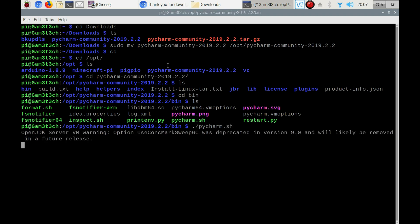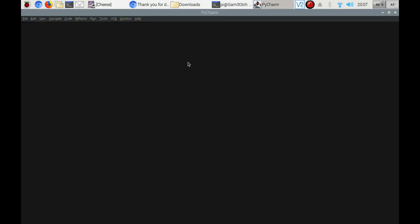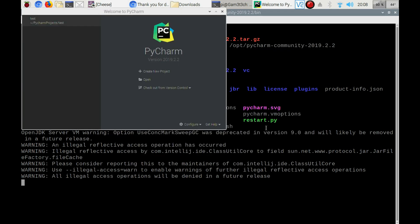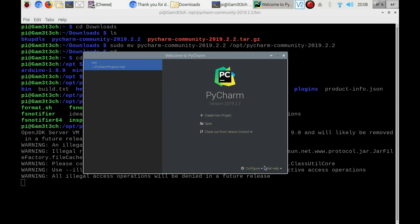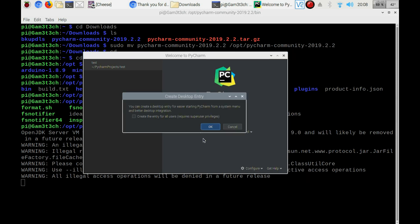That's going to launch our installer and get everything set up. Warnings are just warnings, so take it as you will. Now we've got this loading up. Because I had this installed before and the video didn't work, I'm going to press Cancel on my load project — this window is what you will see for the first time. I'm going to go to Configure, then Create Desktop Entry, then Create Entry for All Users, and click OK.